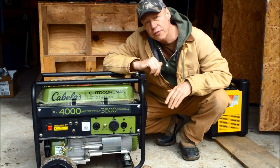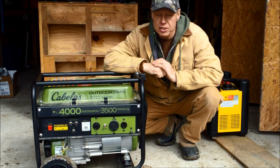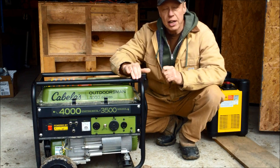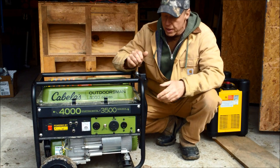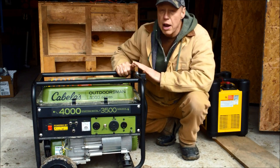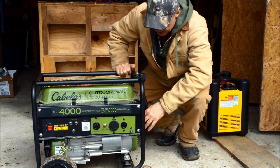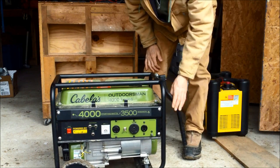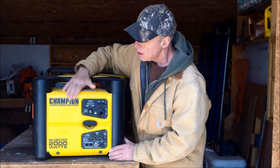The generator hasn't failed me at all and runs just fine, but the little annoyance with the choke is frustrating. They offer these generators with and without a wheel kit — trust me, invest the few extra bucks in the wheel kit. I got this one with wheels and I'm very glad I did. The dry weight is about 100 pounds, but with the wheel kit it's a piece of cake to move the generator anywhere you want.